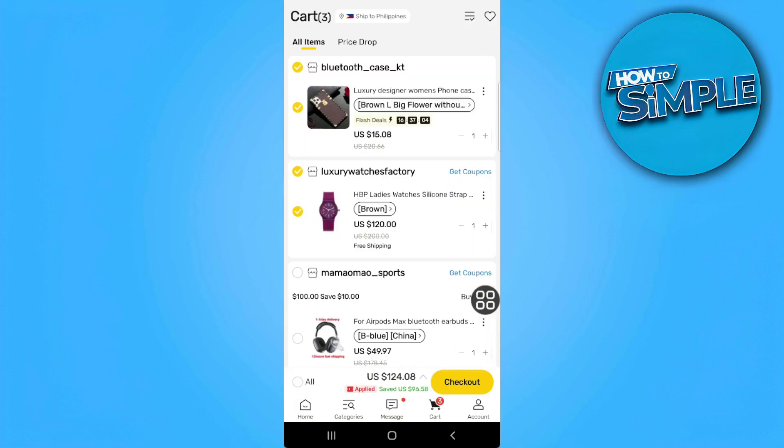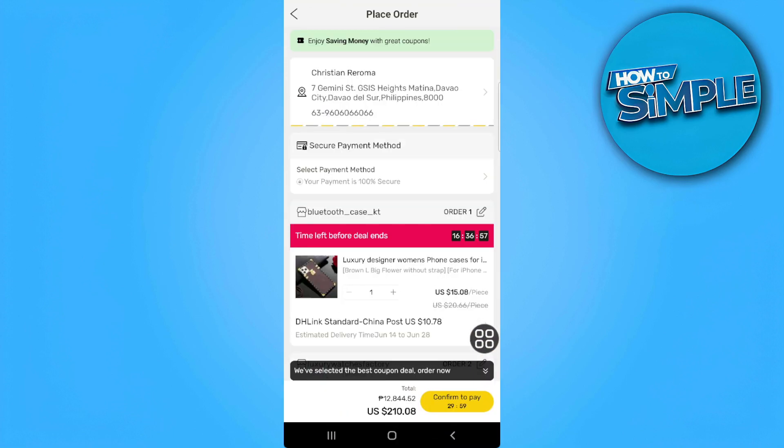Now select all of the items that you want to check out and tap check out in the lower right corner of the screen. Now tap on select payment method to select.